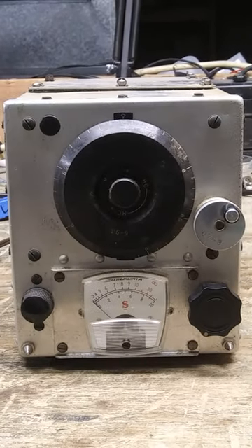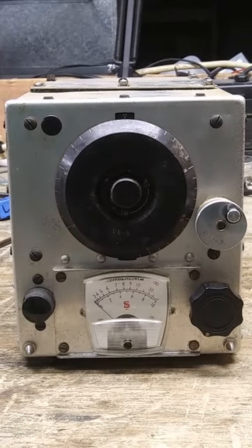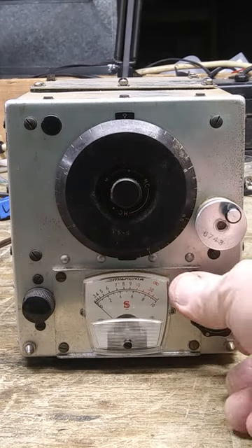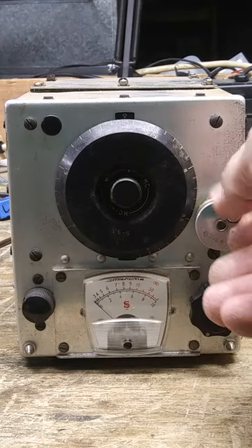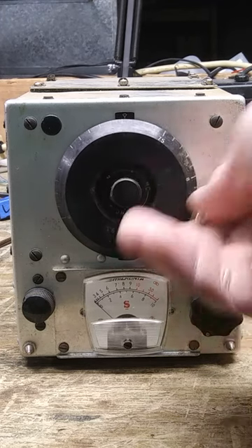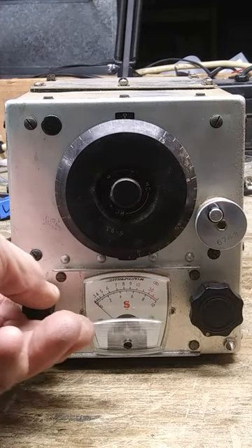Here we have the SignalCore BC455-B receiver. Some mods I notice are: it has an S meter, a nice on/off switch, a nice knob for tuning the dial. This I think is an antenna trimmer.